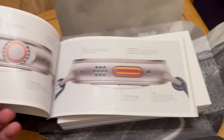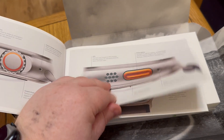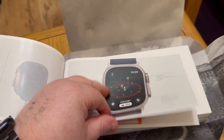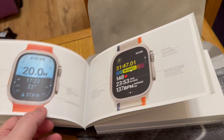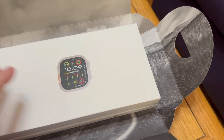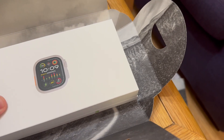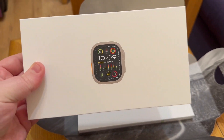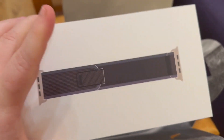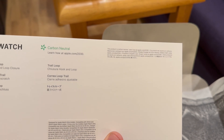I've gone with — I think it's the alpine loop, it's either the alpine or the trail loop, I can't remember which. This is a nice book showing you some of the features of the watch — I'll look through that at a later stage. And there's the box itself. Here is the Apple Watch itself — and it's the trail loop that I've got.